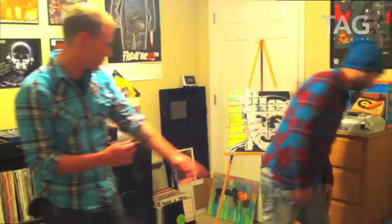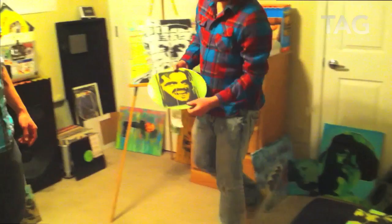You don't just do work on a canvas — you do shoes, records. Show the people the records. The Shining there, portable turntable, even Marilyn Monroe.